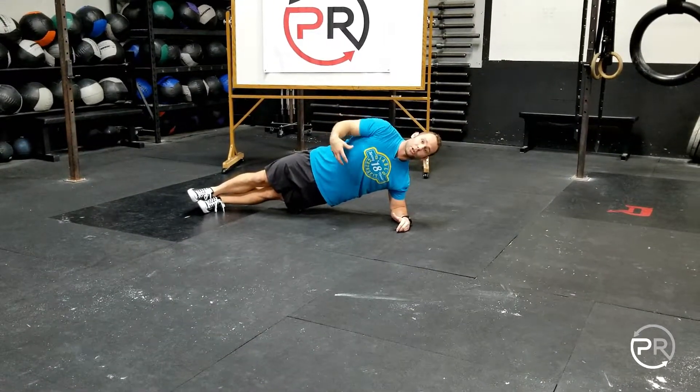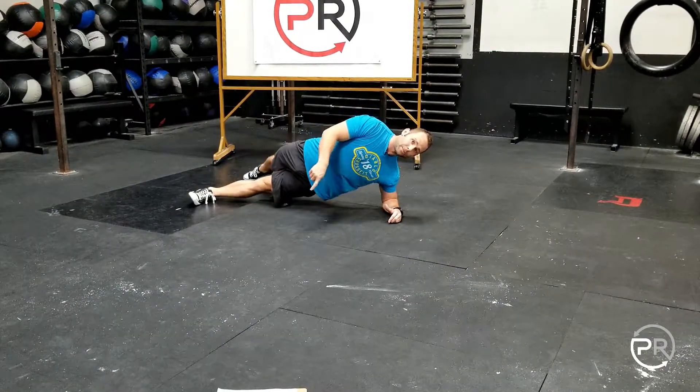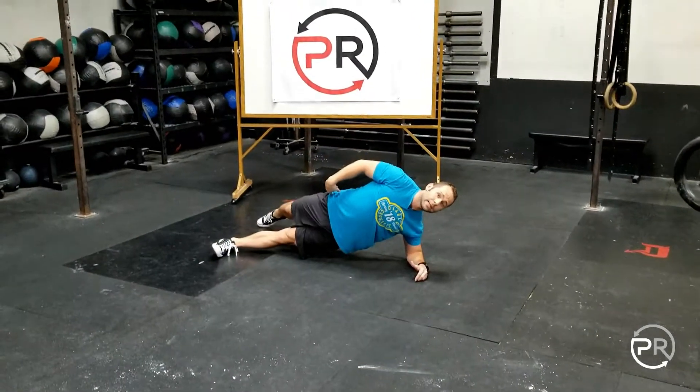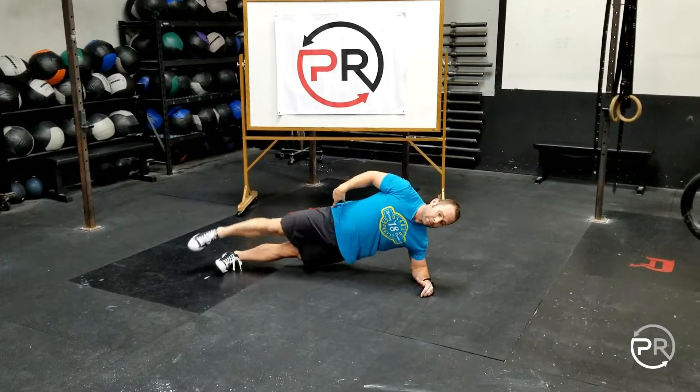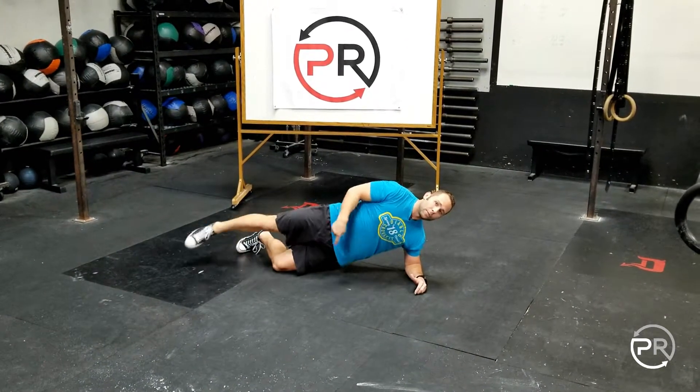Once we're in this position, we're going to challenge our lower body by lifting up and touching the toe out in front, then reaching back behind for the toe tap, reaching extension through the hip. Now if we need to modify this, or if we start to break down a lot, drop to the bottom knee and we can still perform the same movement.